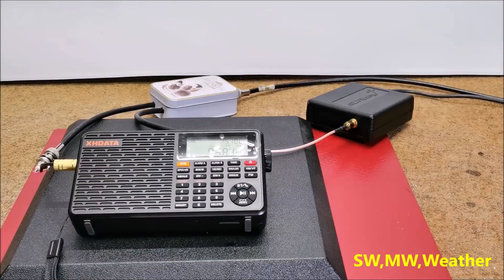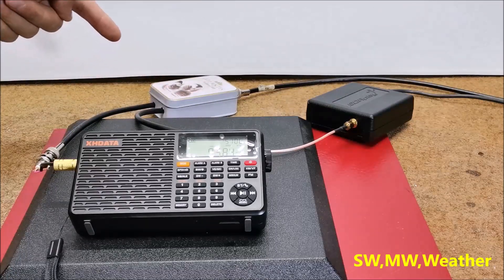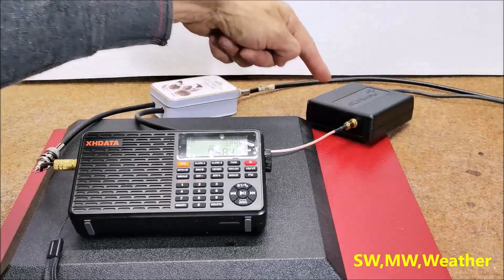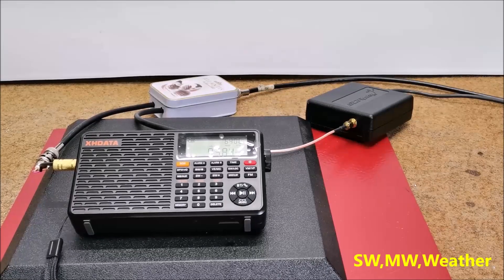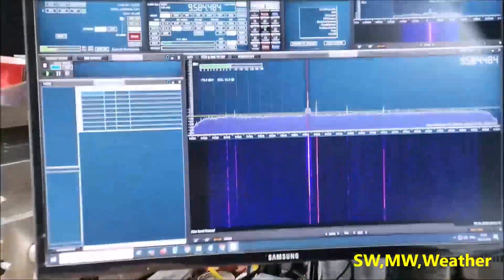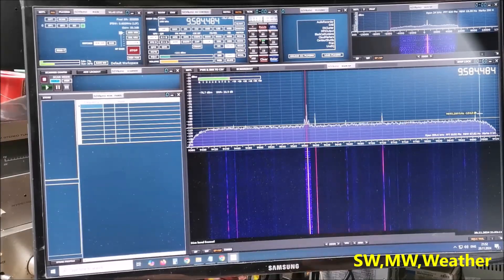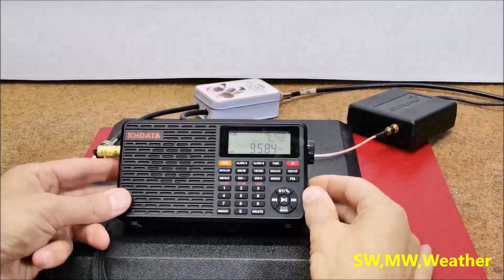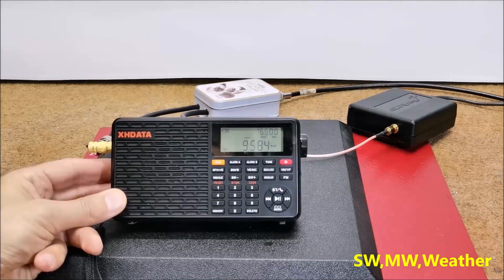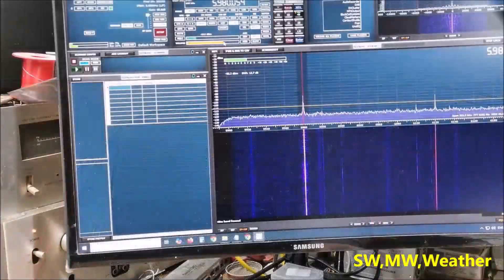Now let me briefly test the reception of the shortwave band. For this purpose I will use my external loop over-ground antenna and antenna splitter, through which I will bring identical signals to the portable radio and to this SDR radio, which I will use for some kind of comparison. First let's see the SDR radio, and now the same signal — frequency 9584 — on my radio.